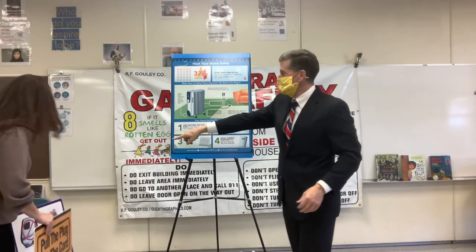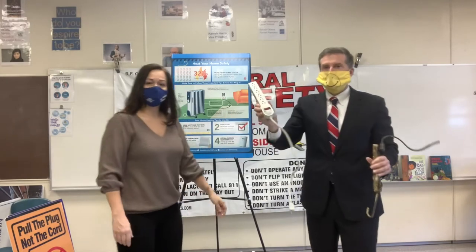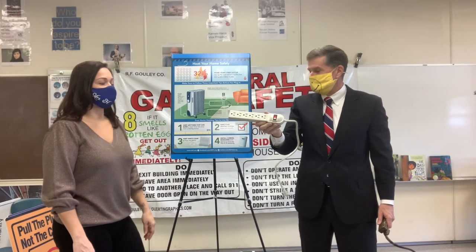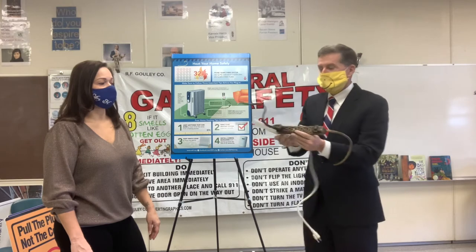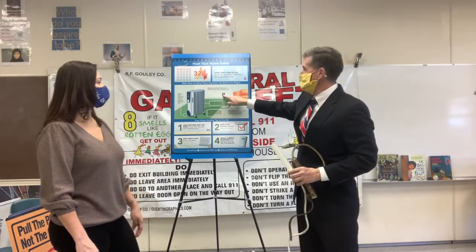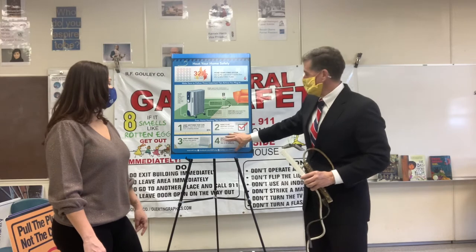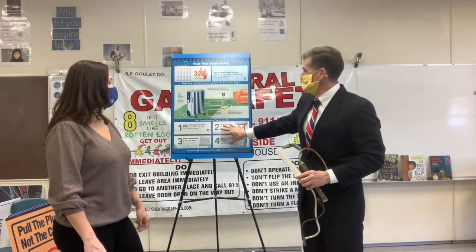Ms. Hernandez, can you hand me those two power strips on the chair, please? This is what we call a power strip. We can plug the television into it, we can plug our game videos into it, but we can't plug the space heater in. When you plug the space heater into a power strip, it overheats and starts a fire. So plug it right into the wall, all by itself, keep it three feet away from everything, and make sure you have a smoke detector and a working carbon monoxide detector, because that saves lives.